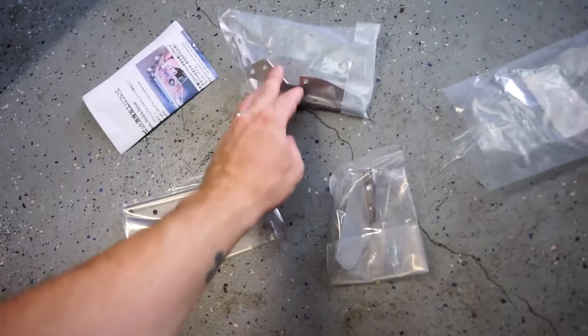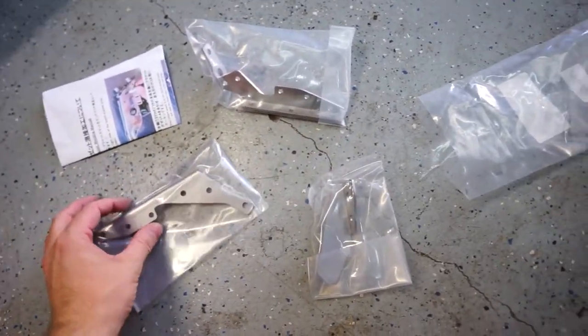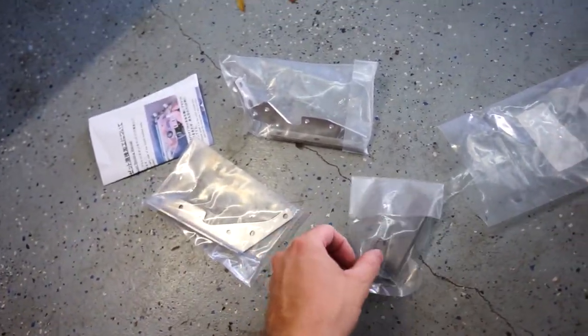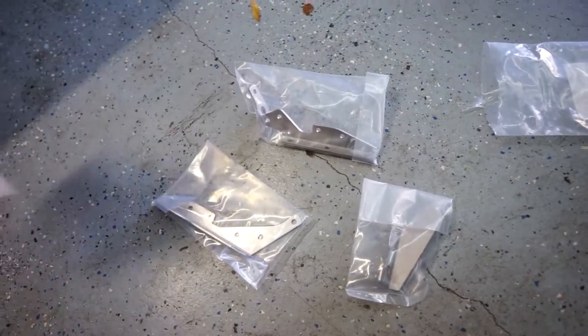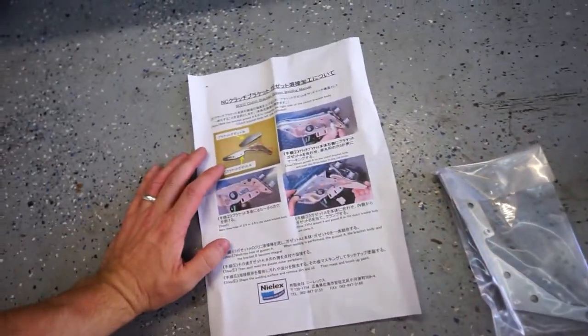These are weld-on clutch pedal brackets. They're from Nelex or Nilex, Japan - I'm not sure how you pronounce it. I ordered these off of Rev9's website. They source a lot of parts from Japan and sell them and ship them over to the United States. Wasn't too expensive, it just took a while to get here as things do from overseas. But it comes with these instructions here.